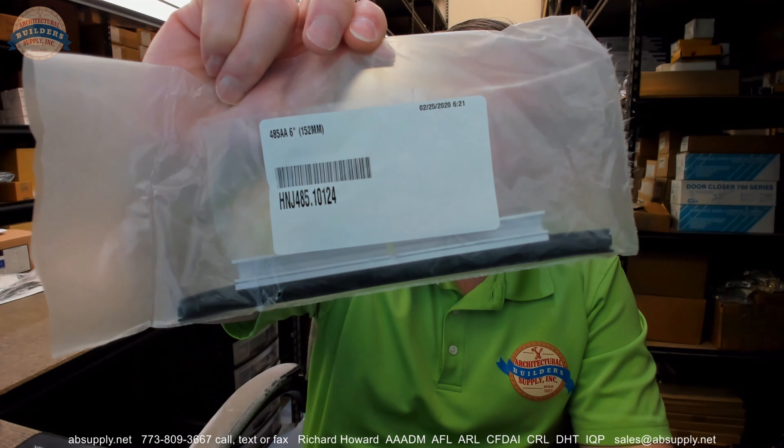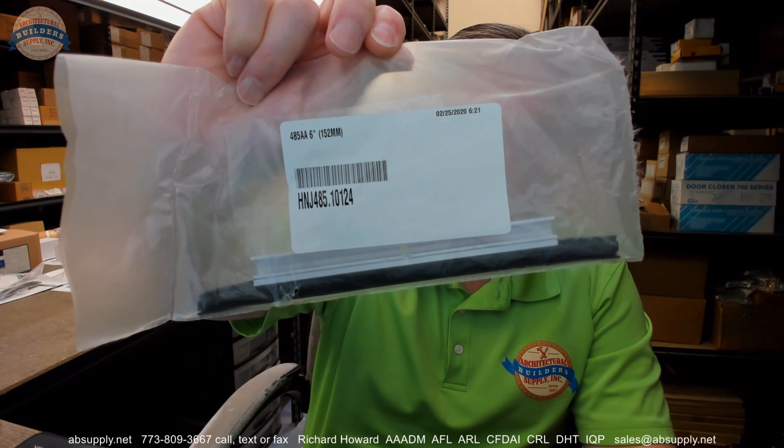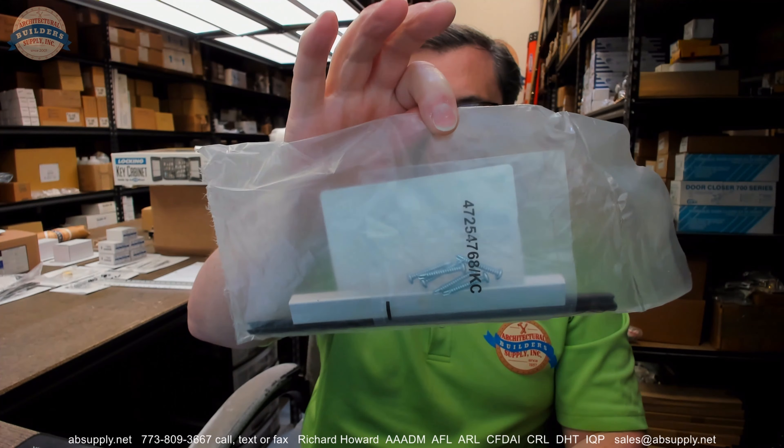Hello, my name is Rich Howard, owner of Architectural Builder Supply. This video is to bring you a closer look at the Zero number 485A. This is a piece of perimeter gasketing, and this is a six-inch sample piece for purposes of this video review.